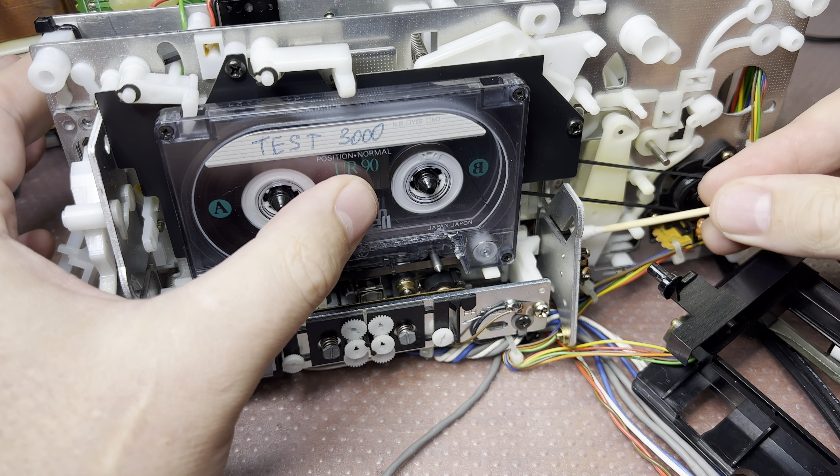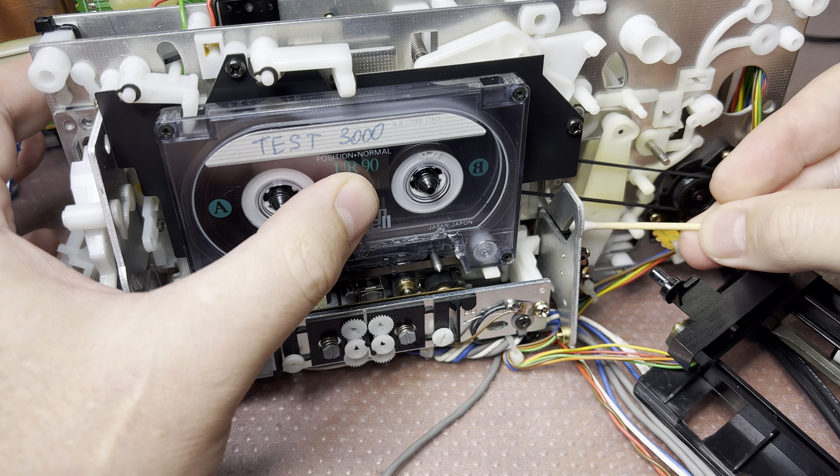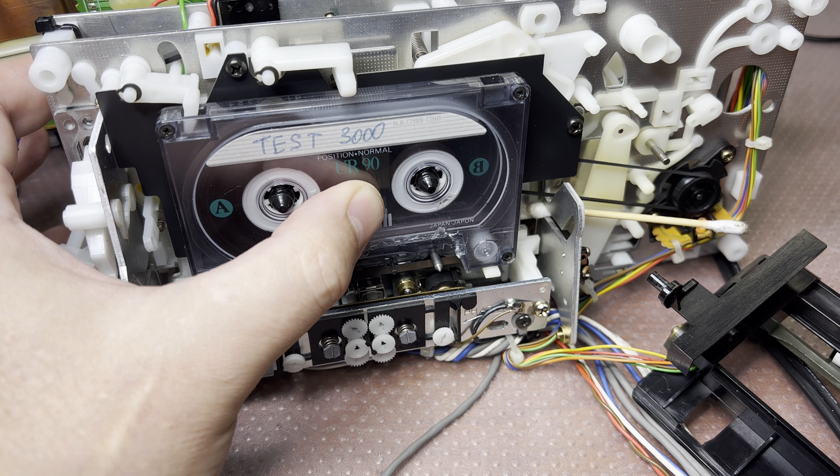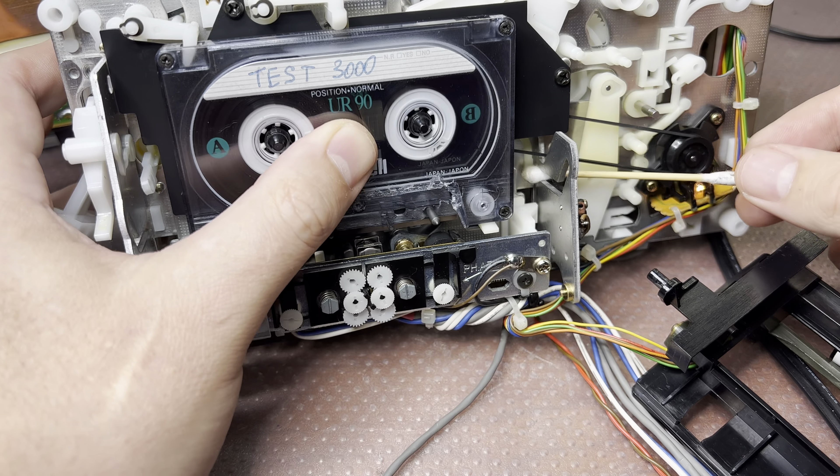I know what didn't work. There is a switch which closes the tip. You see? Now it will work. It's installed here.